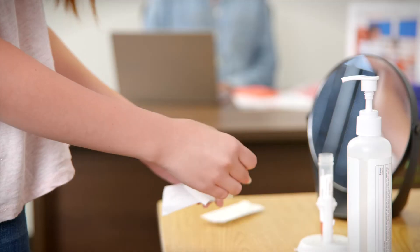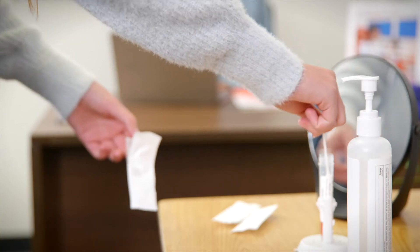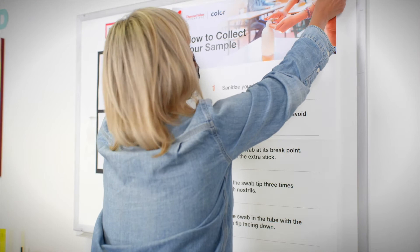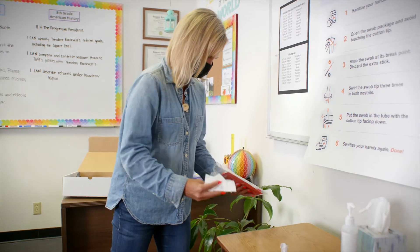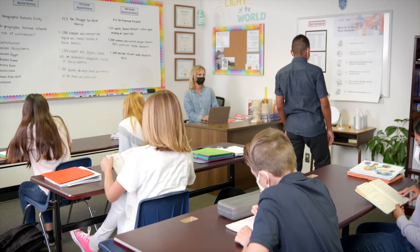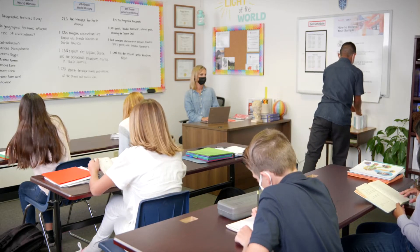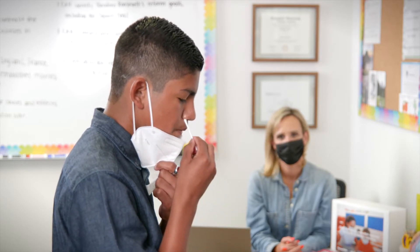The testing station is where participants go to pick up a swab, swab their nose to provide a sample, and place the swab in the tube. Setting up a testing station will only take a few minutes and should be done before participants arrive. The testing station should be set up in a place where the testing administrator can easily see the participant in order to ensure they are swabbing correctly.